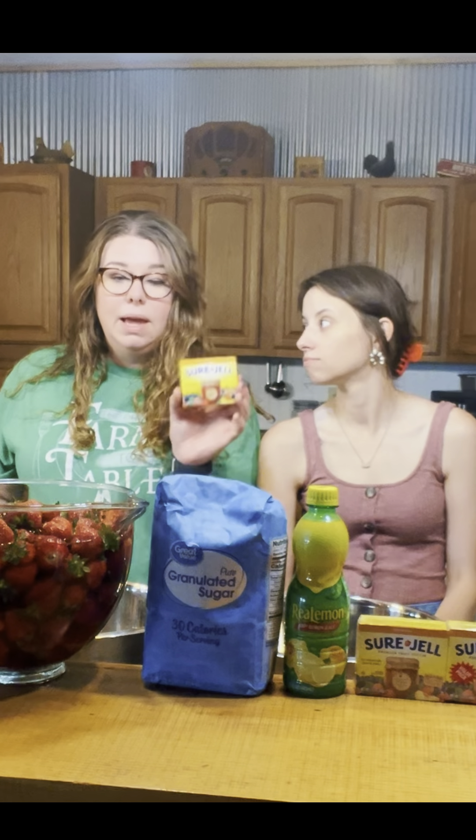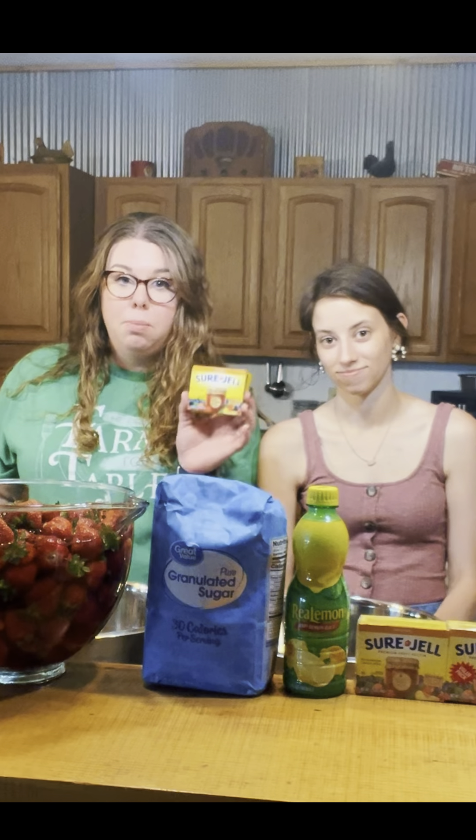So for us, doubled, that's four quarts of strawberries, 14 cups of sugar, half a cup of lemon juice, and two boxes of pectin. There are different pectin options — they make a kind with less sugar, so if you need less sugar, grab the pink box of pectin. But this is the one we use: the yellow box.